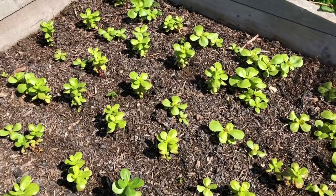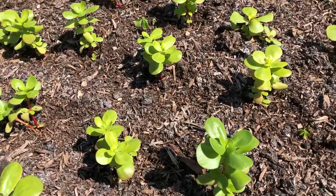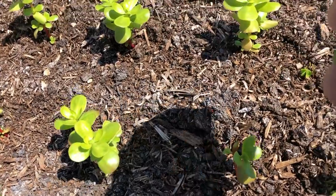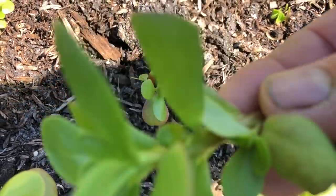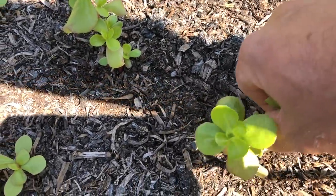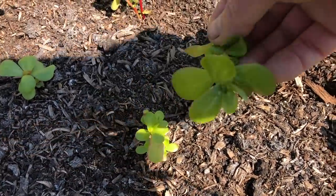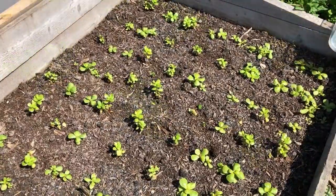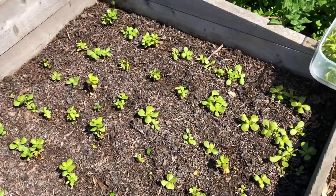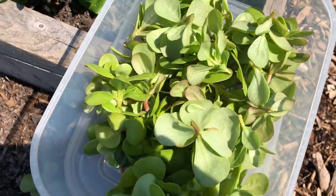Now I'm on to one of my other first picks — the golden purslane. I'm actually going to pick this quite hard because I want it to side-shoot, so I'm picking it down to about here, taking all that off. If I did that right it will all have grown back by next week. That's a lovely harvest for the first pick — it's going to make a real difference in the salad mixes.